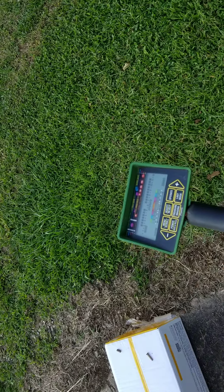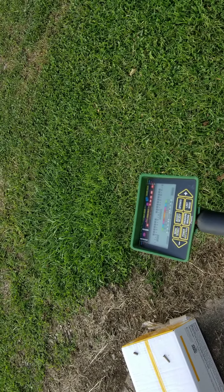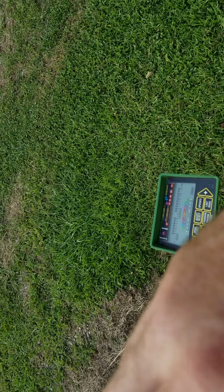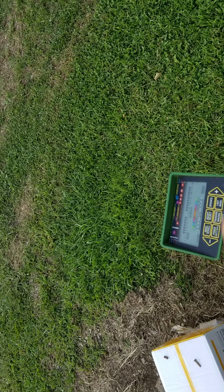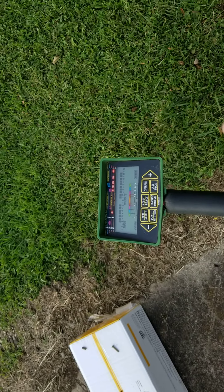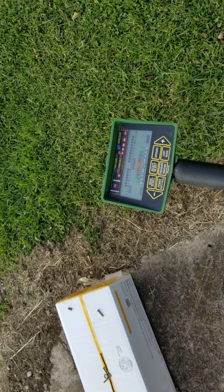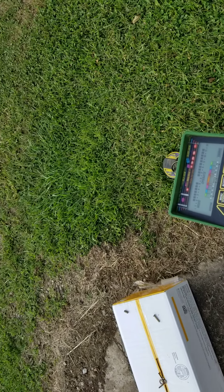I'm going to show some other detectors I can do this with — the MX5, the Whites MX7, I'm going to try the Fisher F5. I don't care about correct ID; I just want to notch everything out, put them all together in a pile, average them, notch out the average, and see if my coins pass. If the coins pass, you've got a beep-and-dig machine better than a Tesoro for iron and trash. Forgive me for the bad video, but I'm hoping you get the gist of this. I will be back.